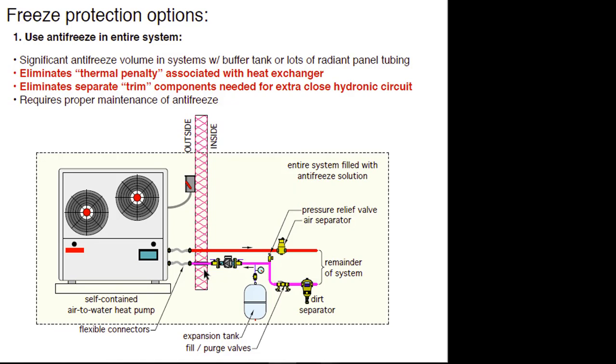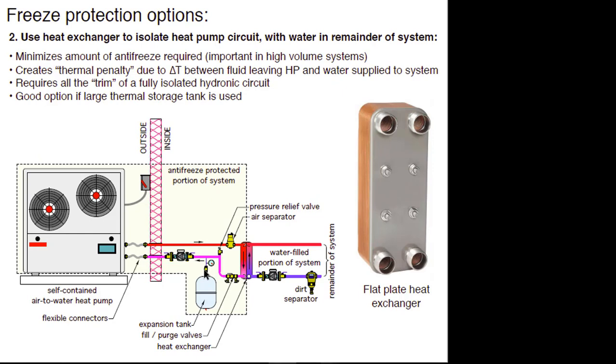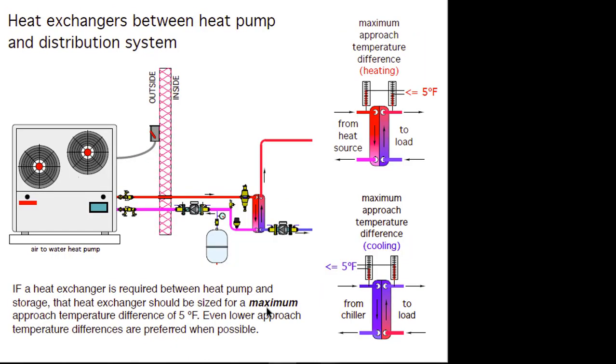With the heat exchanger setup, you can see the two pumps. Because this is a completely isolated loop, it needs an air separator, an expansion tank, and fill and purge valves — standard hydronic trim for any closed loop system. If you're going to use a heat exchanger, the maximum approach temperature difference under full design load heat transfer should be no more than five degrees Fahrenheit. That's the difference between the hot antifreeze coming from the heat pump and the water leaving the heat exchanger going back to your buffer tank. Less is better — a theoretically perfect heat exchanger would have a zero approach temperature difference.